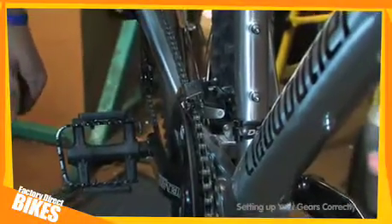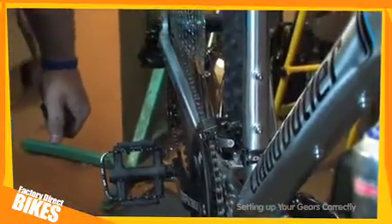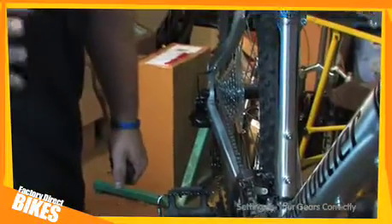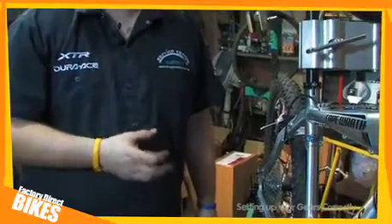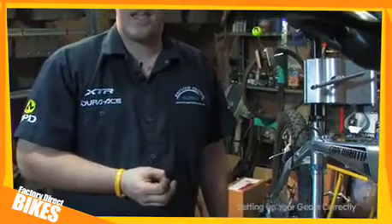If you aren't getting smooth shifting, it might not be that you haven't set it up correctly. It could be to do with wear on the sprockets, the chain, or the cables. If this is the case, please consult your local specialist bike shop.